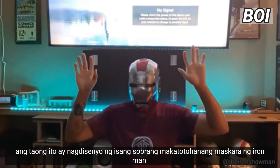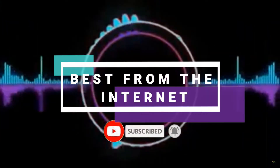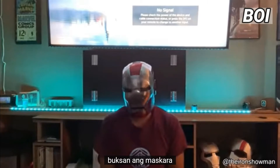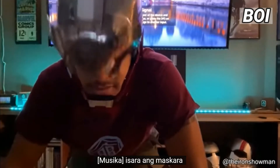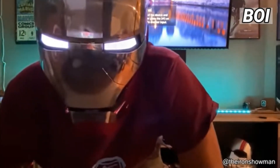This person designed a super realistic Iron Man mask. Open the mask. Close the mask. Start system.